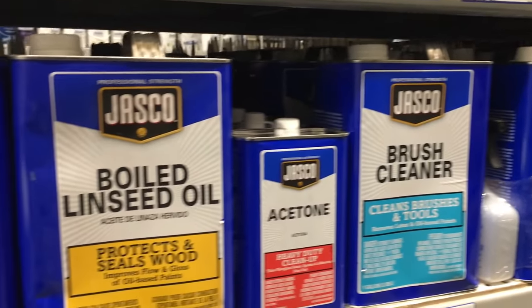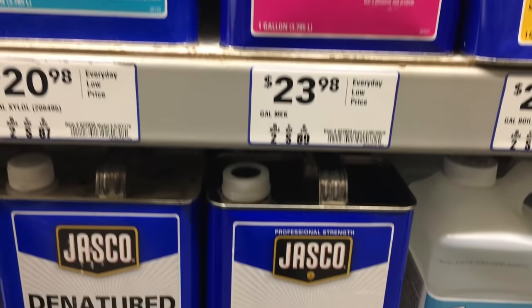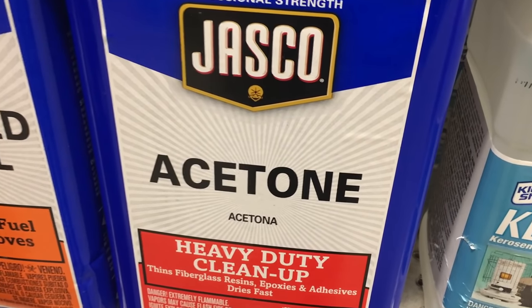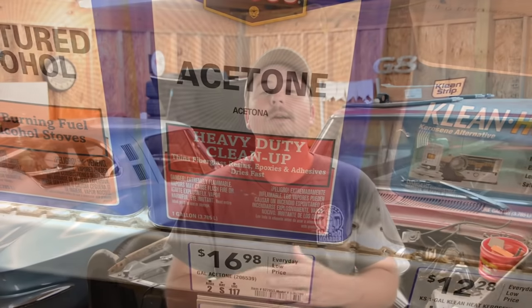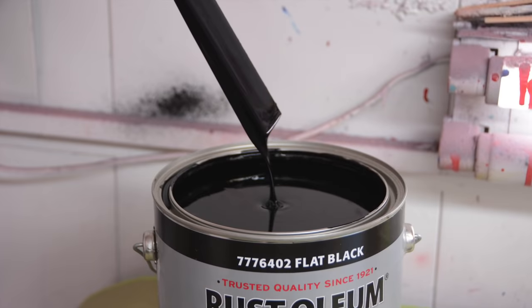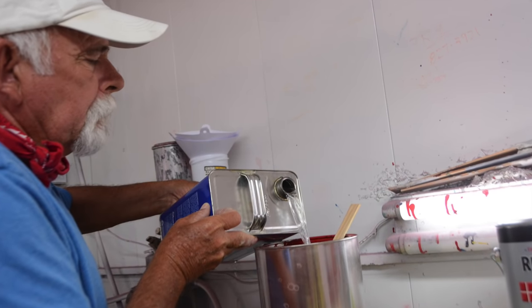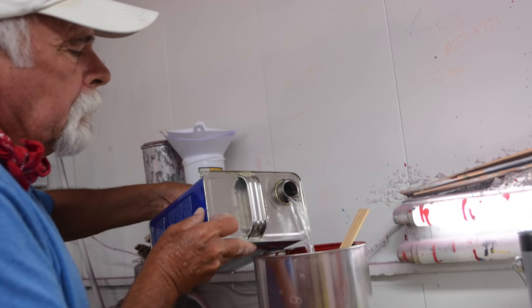It was about $30 for the paint and about another $20 for the acetone, which is used to thin it. I ended up buying way too much acetone, but that's fine — I can use it on other projects and to clean the gun out. What you're going to do is thin this paint with acetone using a two-to-one ratio. So if you pour 10 ounces of paint into a mixing cup, you're going to pour 5 ounces of acetone in there to thin it, and that should get you in the ballpark.